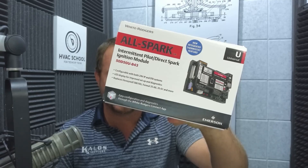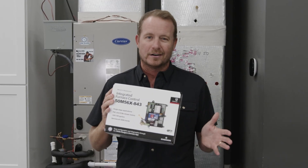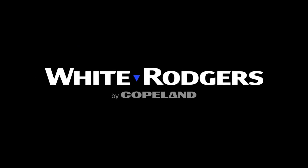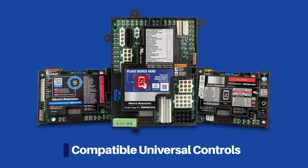We've talked a lot over the years about universal service replacement parts, and sometimes you'll get service replacement parts where you're not really sure if it's going to be as good as the OEM. In this case, it's made by White Rogers and Copeland, so you know this is going to be a really quality replacement part, and this is true of all of the Copeland and White Rogers line.